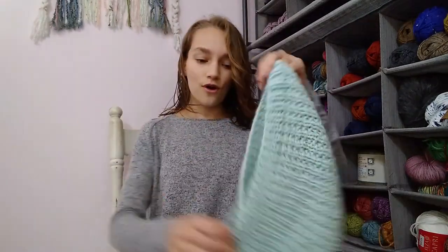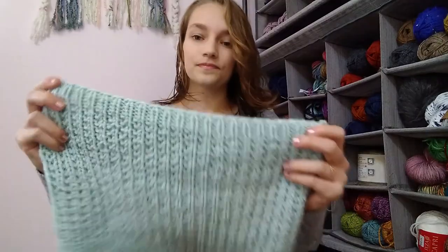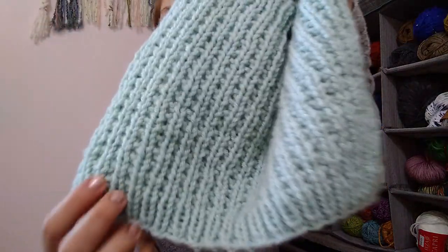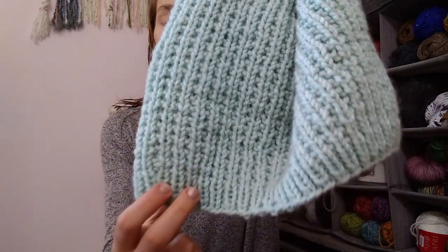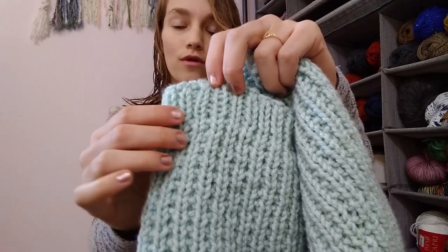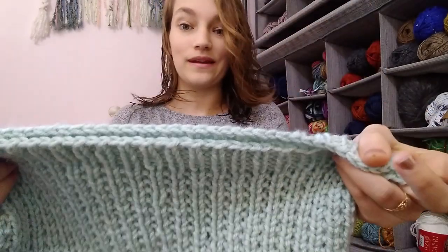So you start here at the bottom and working up like this, you do a one-by-one rib for the little border, go into the texture pattern, and then finish off with some more one-by-one rib and then the bind off. There are a couple of things that I want to talk about.